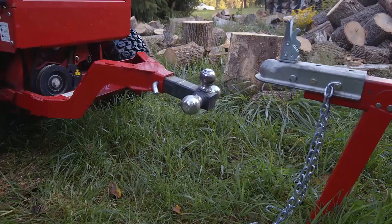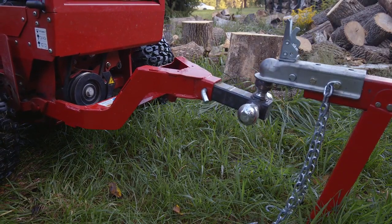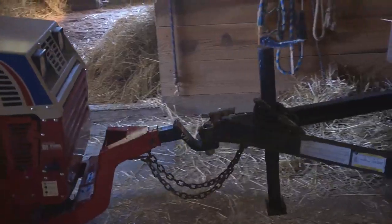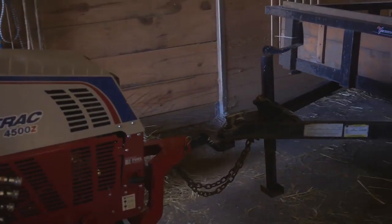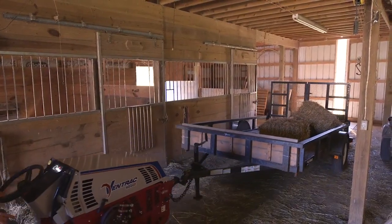Another advantage of the front tow hitch is that if you have multiple trailers to move, it's easy to hook up because you can sit on the seat and raise and lower the hydraulics without moving the jack stand. It's the simplest way to move a trailer or any other equipment that has a trailer-style hookup around your property.